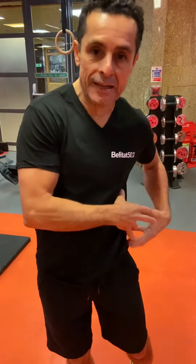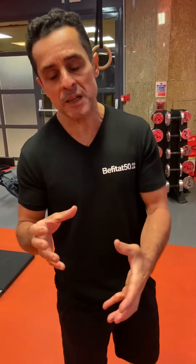Hi guys, how are you? Hope everyone is okay. Today we're going to do a cool exercise. It's going to be on the floor — it's meant to be a little hard to do, but I'm going to show you some different variations where you can make it a little bit easier if you have not done it yet.